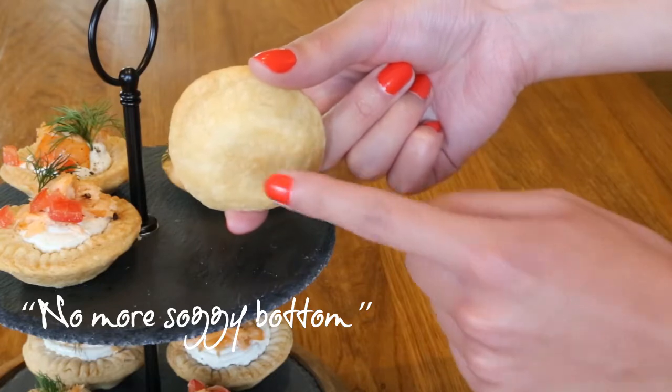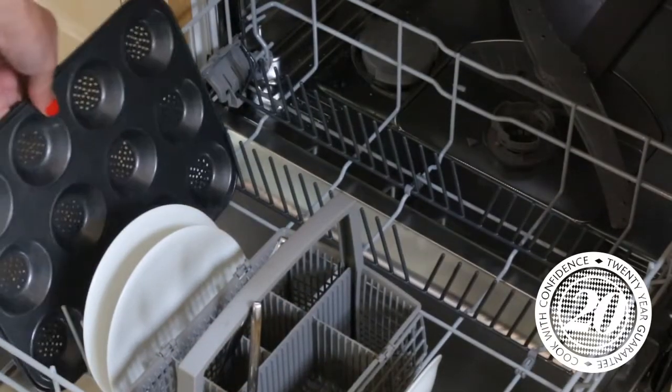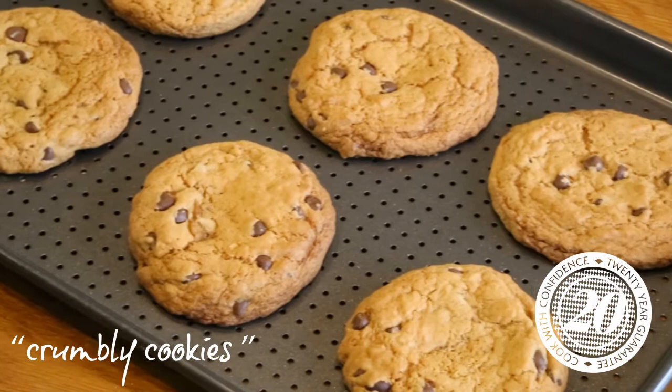Over are the days of soggy bottoms. Fridge, freezer, and dishwasher safe, the crusty bakeware is rust resistant and comes complete with a 20-year guarantee.